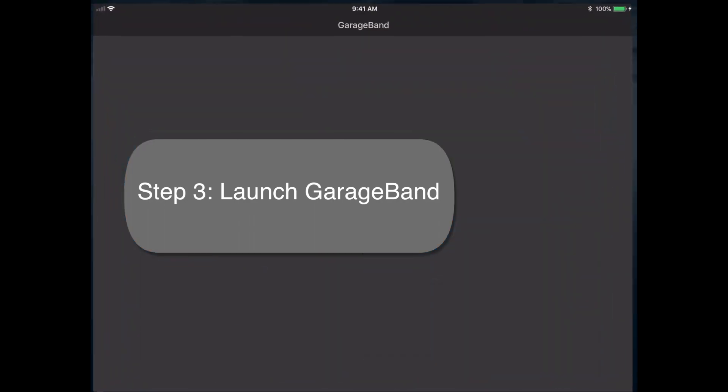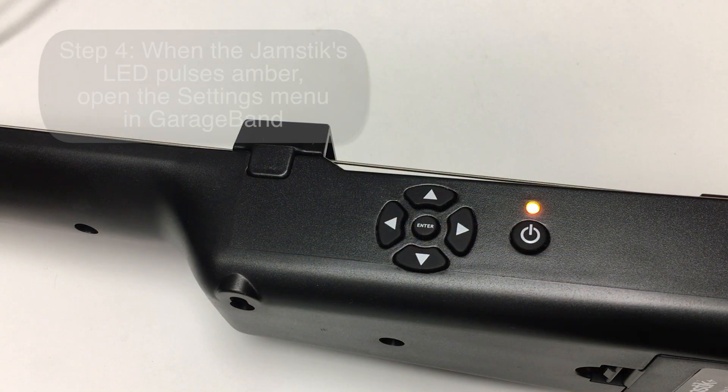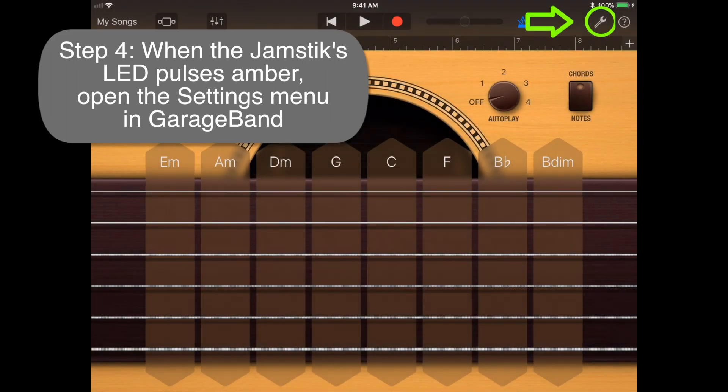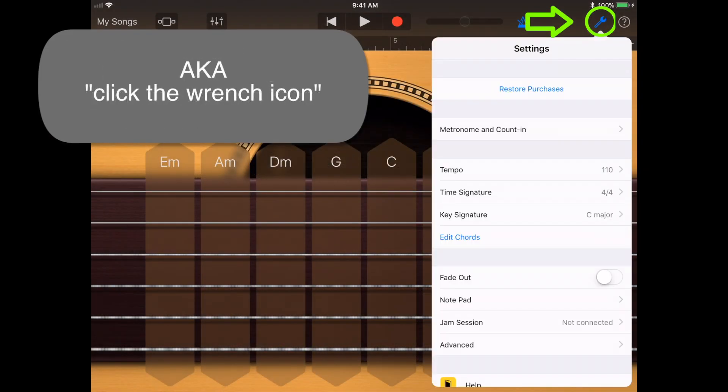Step 3: launch GarageBand. Step 4: once your Jamstic's LED pulses amber, open the Settings menu in GarageBand, also known as the Wrench Icon.